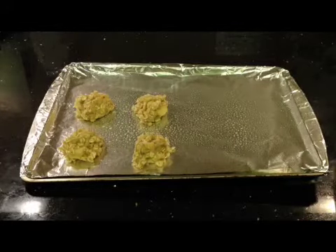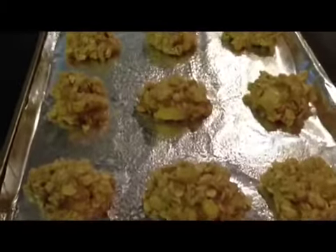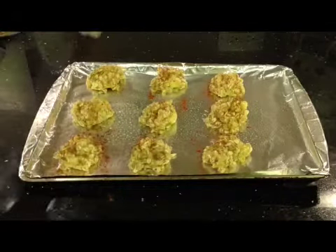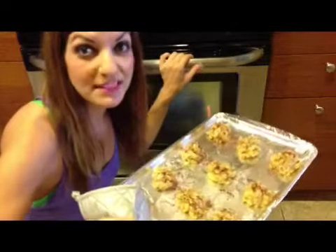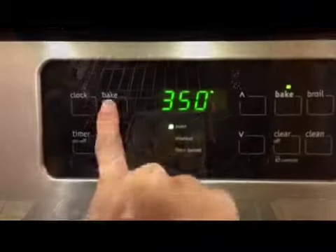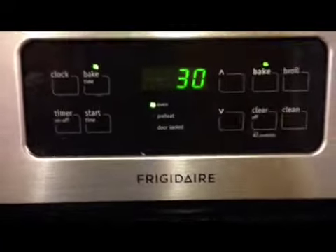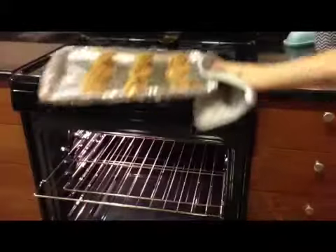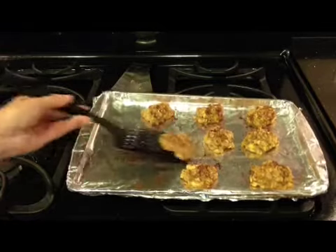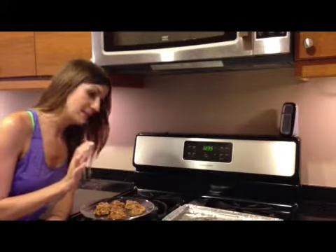You can add cinnamon if you would like — add cinnamon on top. Set your timer for 30 minutes. Now it's time to put these bad boys in. And now the best part: tasting them!